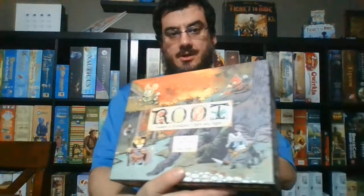I've printed stuff like that. I printed a Root insert — this is Root and the first expansion. It's not going to fit the second expansion, which I do have coming. But I've gone ahead and printed this great insert that fits sleeved cards.